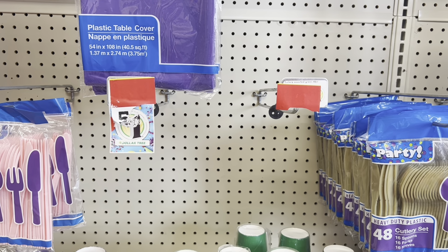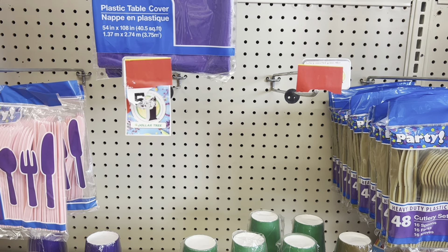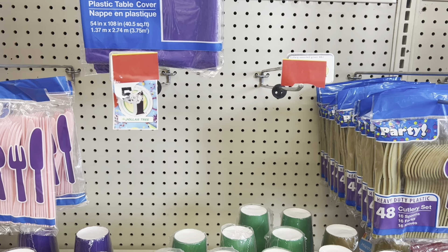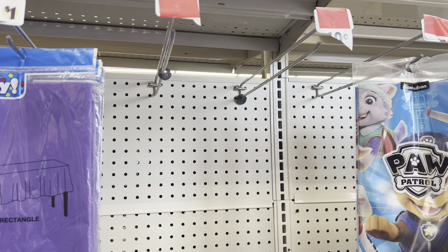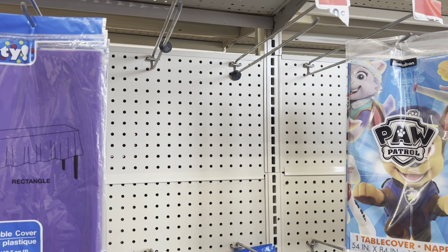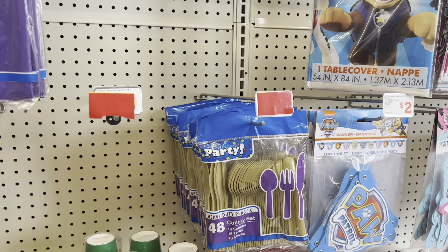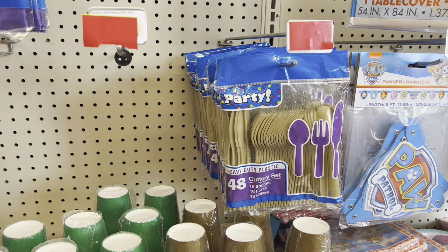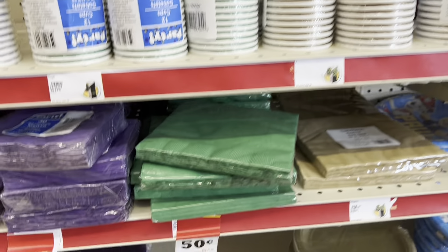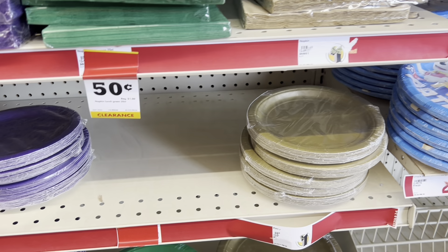And then I also want to mention, you guys, that you want to go over to your party section. I saw a lot of people posting about their party sections being on clearance. I went over to mine and saw a few things that were tagged, and a few things that people had already gotten off of the pegs that looked like they were on clearance. So definitely scan your party sections as well. Family Dollar just has a lot of clearance going on right now.